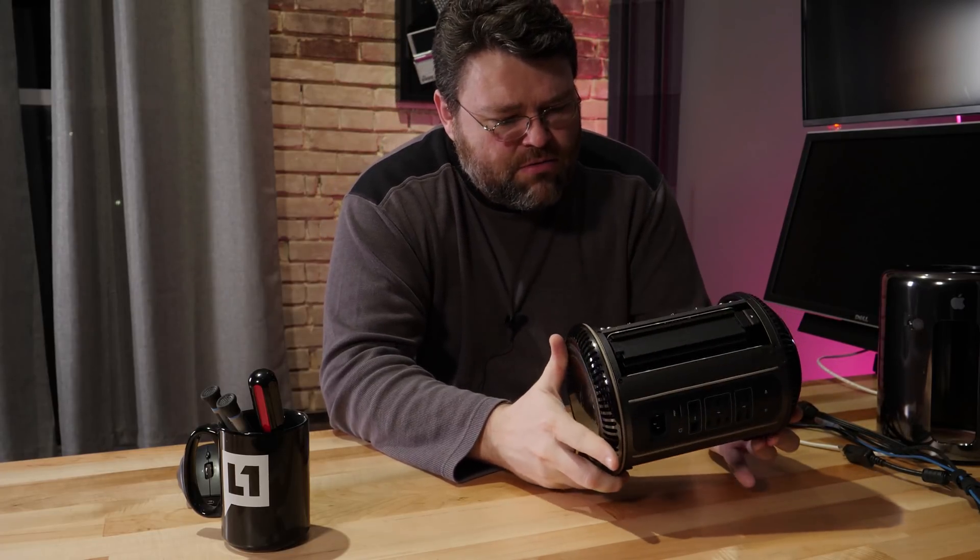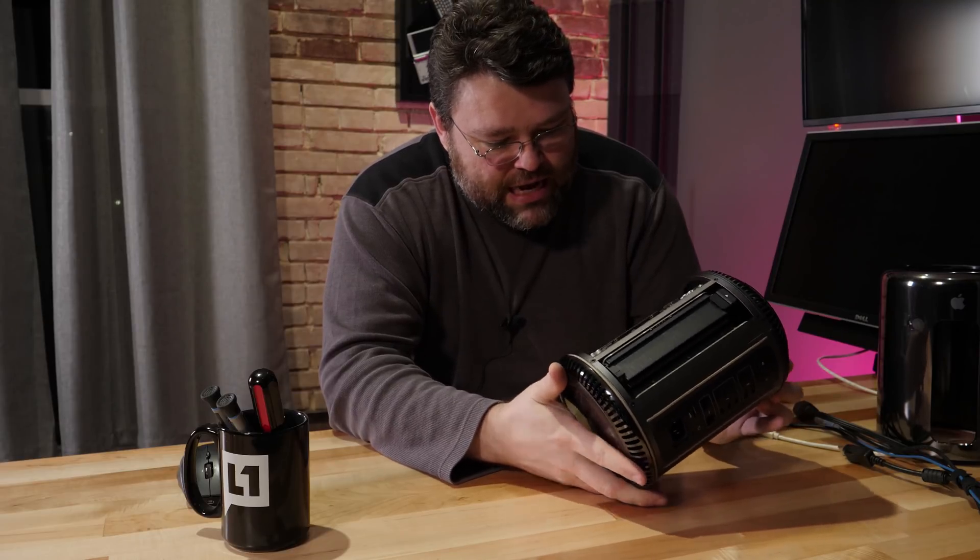I think this is the FirePro D300s as well. So it's not exactly top-of-the-line, not exactly state-of-the-art.